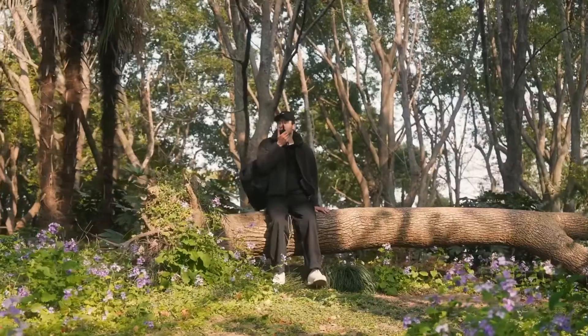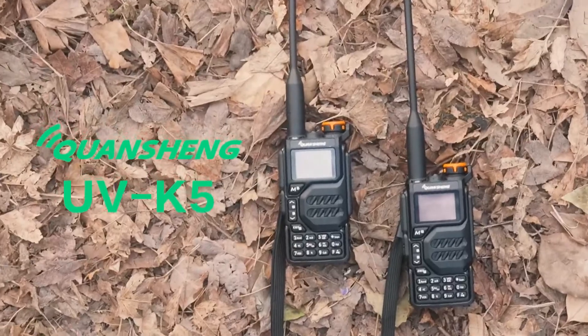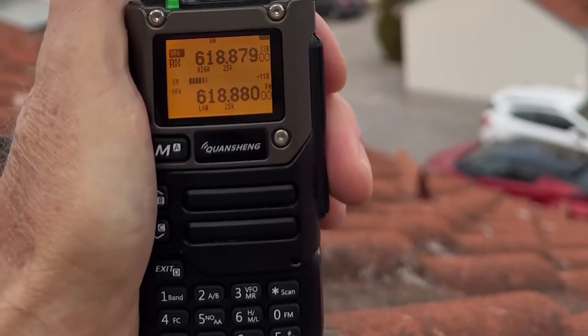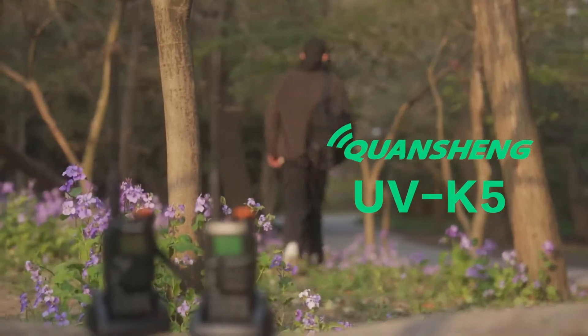Hey there, radio enthusiasts. Welcome back to Holy Outdoor. Today, we're putting two budget-friendly yet feature-packed handheld transceivers head-to-head, the Quansheng UVK5 and its sibling, the UVK6. If you've been wondering which one offers the better bang for your buck, stick around.